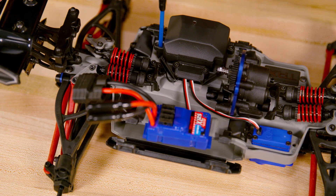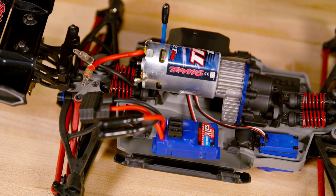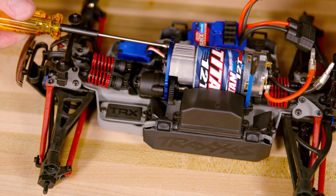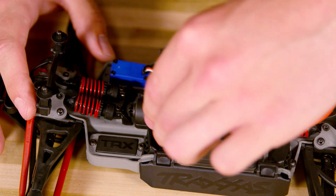Lay the wires neatly across the chassis so that they lie underneath the motor. Put the motor back in place and set the gear mesh. See the related video for more information on setting the gear mesh. With the gear mesh set, replace the gear cover.